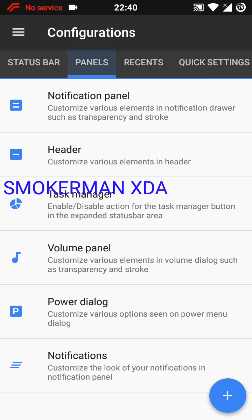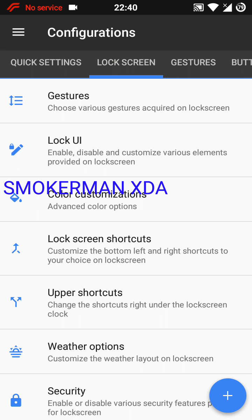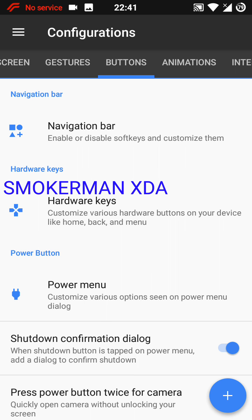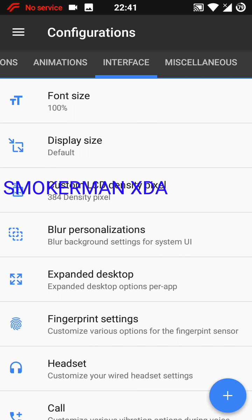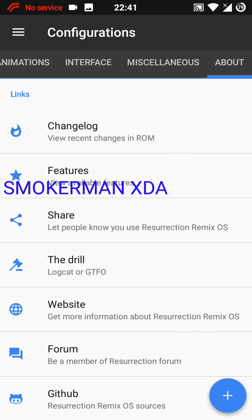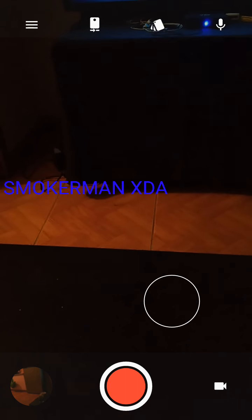You have many, many options here. You have logo settings, recent apps, quick animation, lock screen, and gestures — though only the three-finger gesture works, as you can see. The three fingers work as usual. You also have the power menu with all the options, animations, and interface settings. There are many options you're going to like a lot.